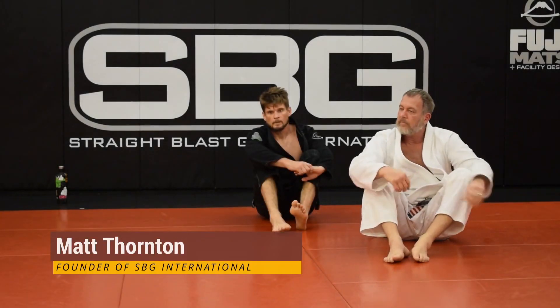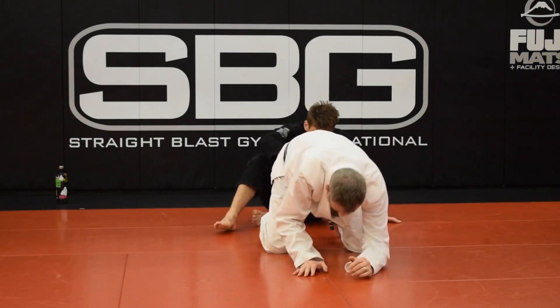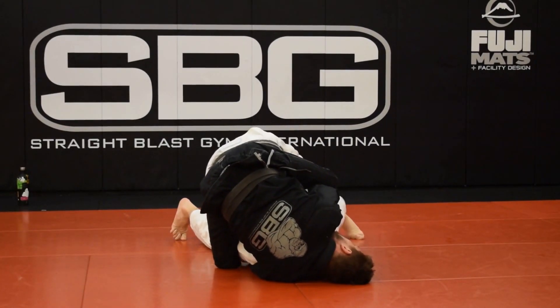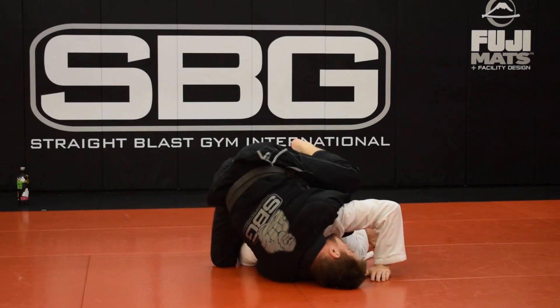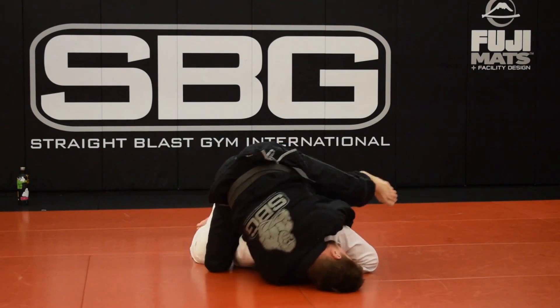If he first gets on my back, John's on my back with harness and hooks. And then what I want to do is start to lift up. Once I feel him start to go over, I'm going to clear one hook. And from this point forward, I'm kind of hanging onto that arm, because he's going to be trying to get back on my back.